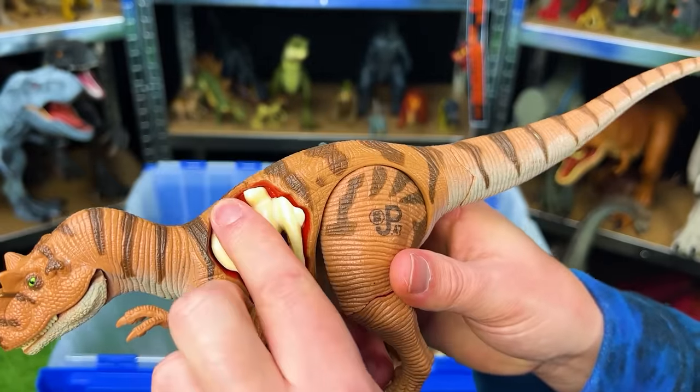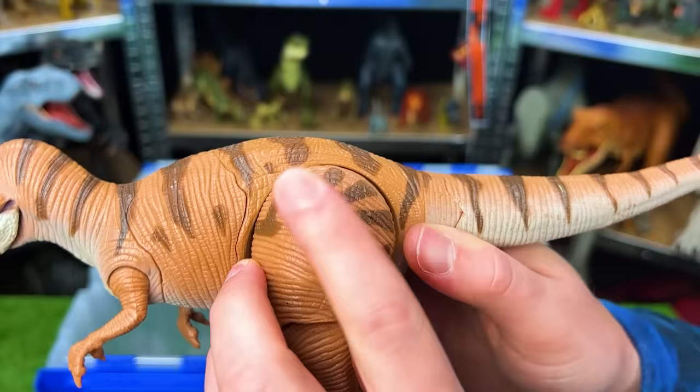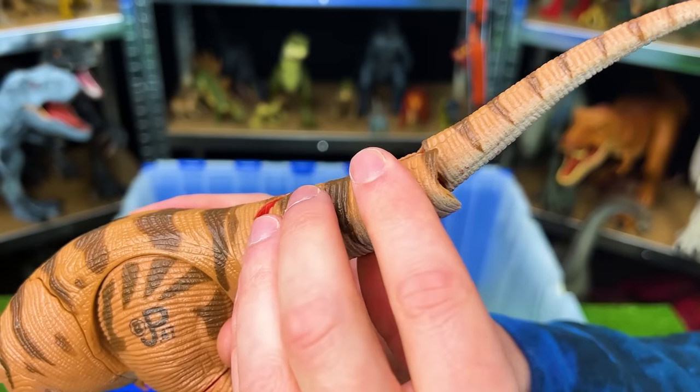Next up is JP47 — an Allosaurus with battle damage that you can take on and off. Look at those huge pieces that come off to see what's underneath — you can take it off the leg to see the bone underneath, and you can even remove parts of its tail too. That is super cool.